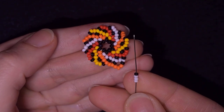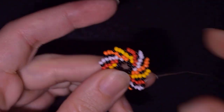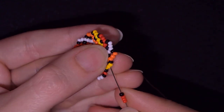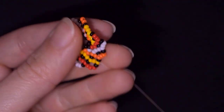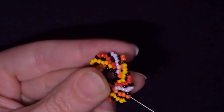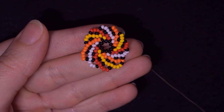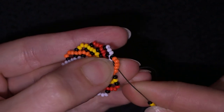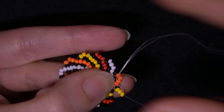Three white beads, one black — go in the last bead of my next color. Three red beads, one black — go in the last bead of my next color, which is yellow. Three yellows, one black — go in the orange. I continue this and here I am at my last step where I need to add my last three beads plus one black in this row.